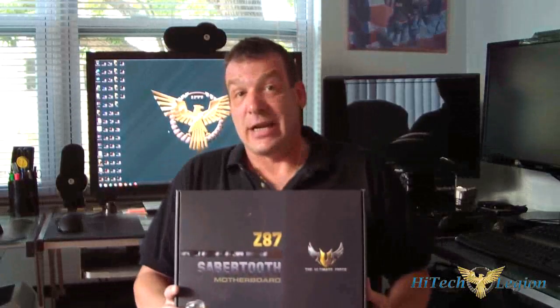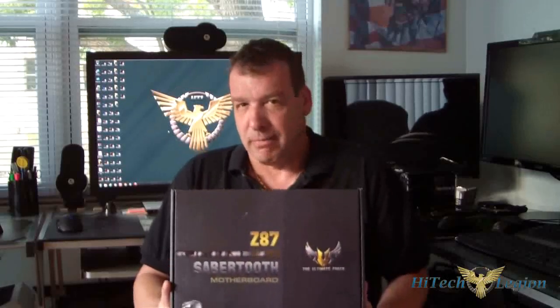Now that we've actually seen the ASUS Z87 Sabertooth, let's talk about it. This is probably the most reliable board on the market today for durability. You have thermal armor, the back plate, all the sensors you need to monitor your thermals, dust covers, fans, and a whole bunch of other protection options. It's got Intel LAN on it. Now, it is a segment board, so some of you might not be interested since it targets a specific person, but you might want to try it.